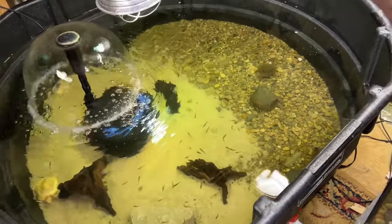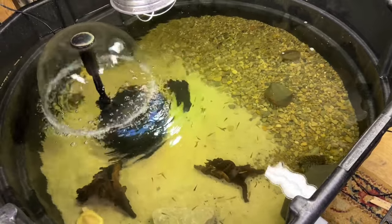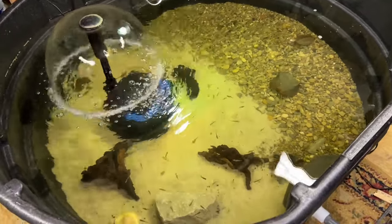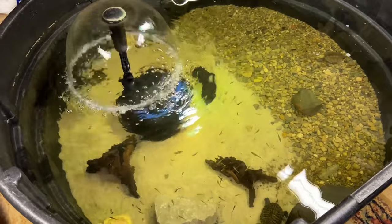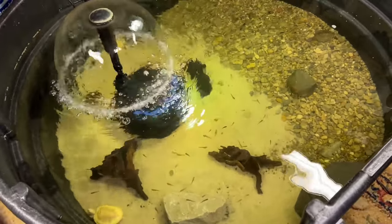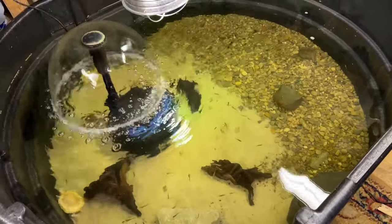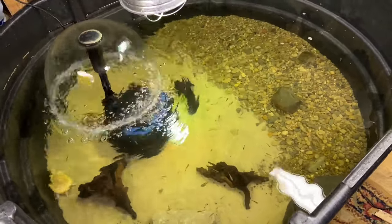Hey everybody, Christopher Hunt here at the Cloning Ranch. I wanted to show you our 300-gallon stock tank setup — this is by Rubbermaid. We're getting everything ready for the winter months right now. It's mid-September and it's going to be getting cold here in Indiana soon, so we're getting everybody prepared for their winter housing.